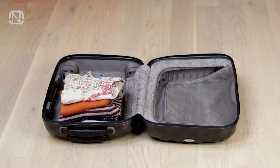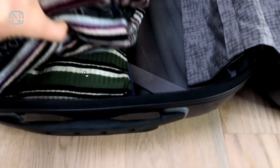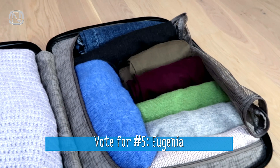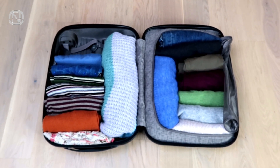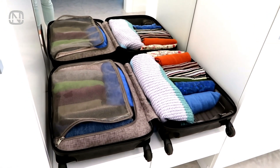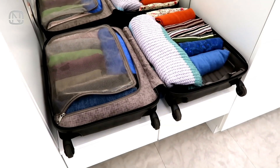When you pack a suitcase for a trip, you probably have a habit of stacking clothes in piles on top of each other. It's much more practical to put clothes in a vertical position. First, a lot more things can fit in the suitcase. Second, you can see everything right in front of you. And third, you don't have to take everything out and move it to a shelf when you arrive at the hotel, because the open suitcase itself can work as an organizer.